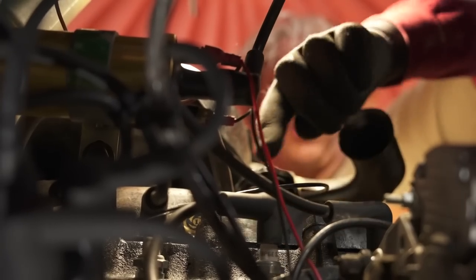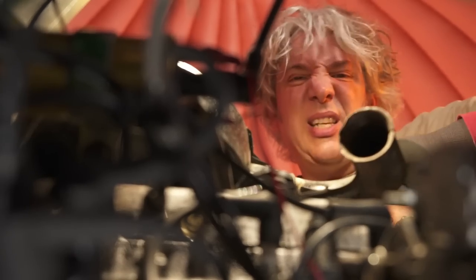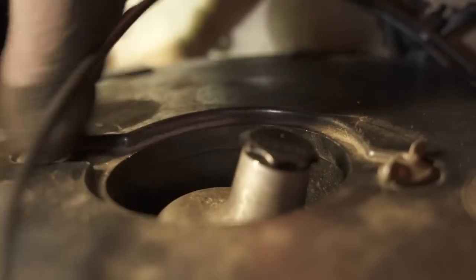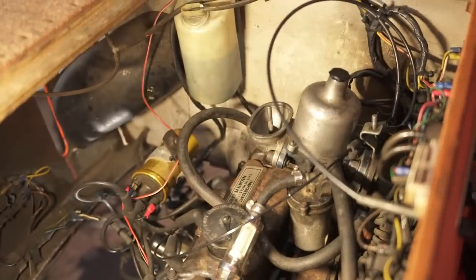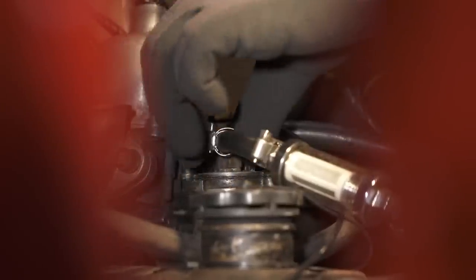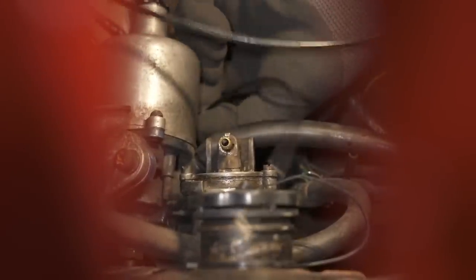The two bolts that hold the rocker cover on are really quite easy to get to, except the airbox is a little bit in the way, so I'm just going to move that first to give myself a bit more access. While I'm here I'm also going to remove the fuel line off the carburettor and then also the vacuum hose to the distributor.